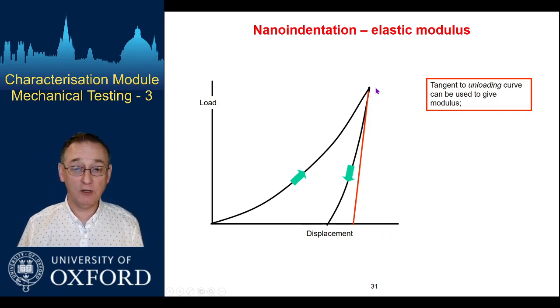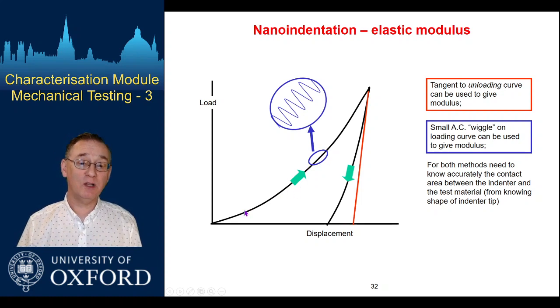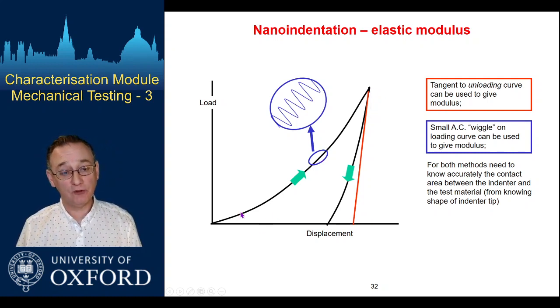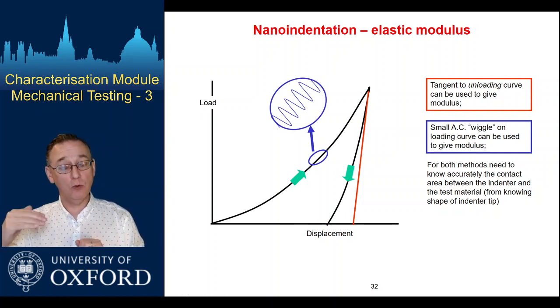This is a useful extension of the information we get — we get some elastic information too. We can tweak things further by imposing a wiggle on our load: as well as ramping the load up, if we apply a small alternating load-unload component on top, then in effect all the way through we're doing mini versions of the final unloading event. This allows us to probe the contact stiffness as a function of the depth we've pushed the indenter into the material. If I know the size of the contact — if I've calibrated the tip shape — that small continuous unloading allows me to work out the contact stiffness, which I convert to modulus because I know the size of the contact being made.